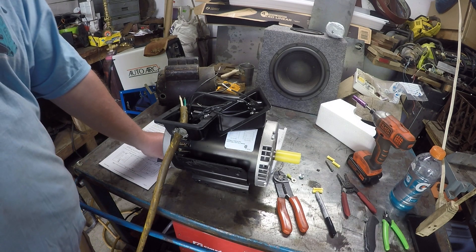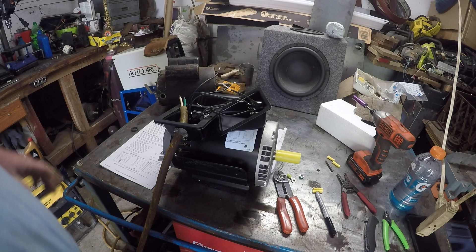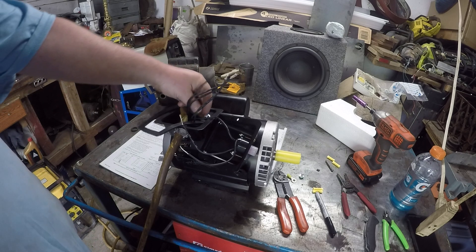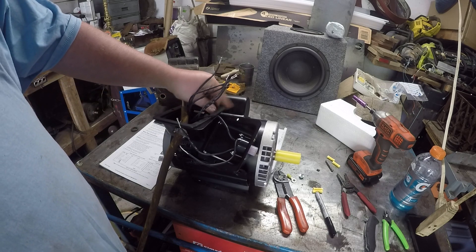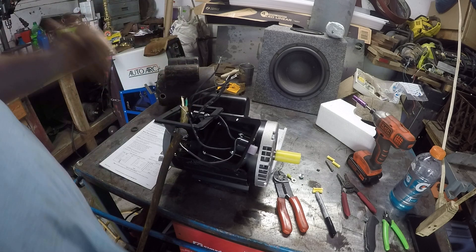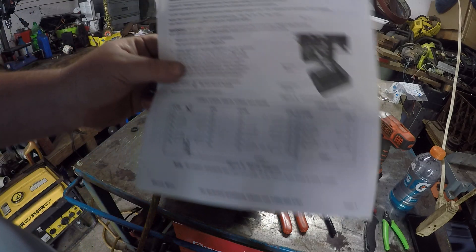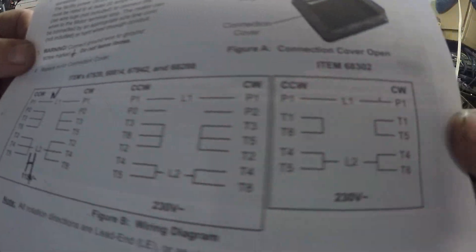Hey YouTube, it's Fix It With Biscuit here and we got that motor. I looked at it and boy oh boy it's got all different kinds of wires and you don't know what's what. I'm not an electrician but I wanted to make this video to show how to understand the wiring. I didn't understand it at first but now I figured it out, and here is your sheet that tells you how to wire it.